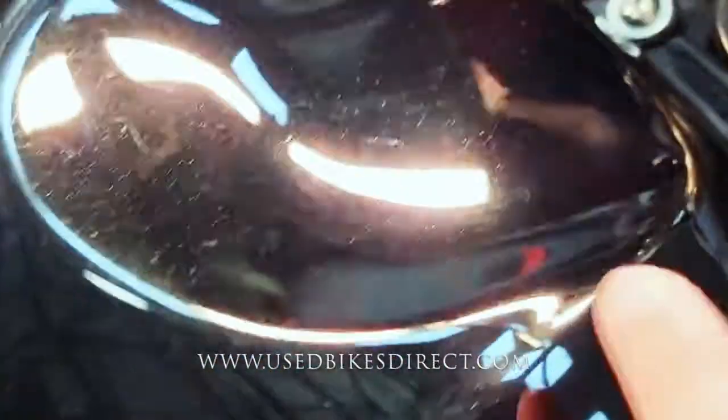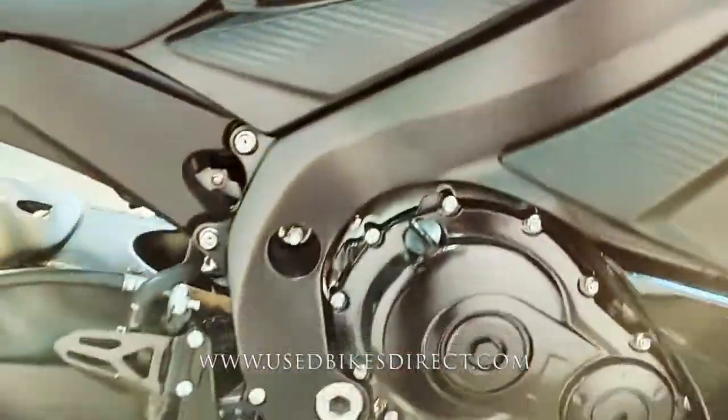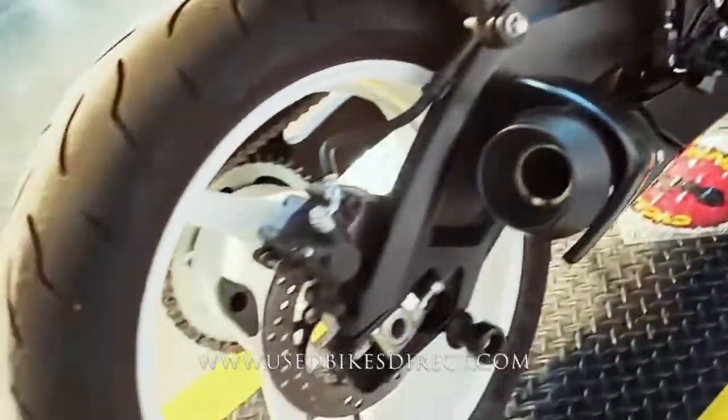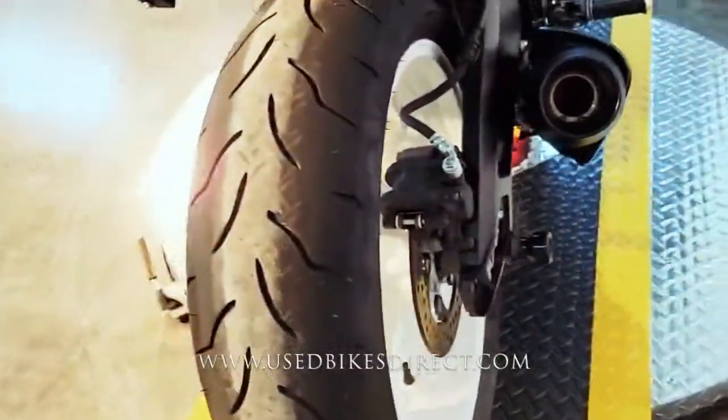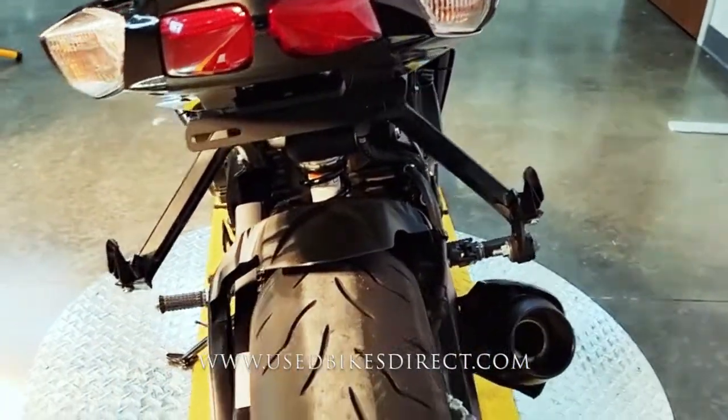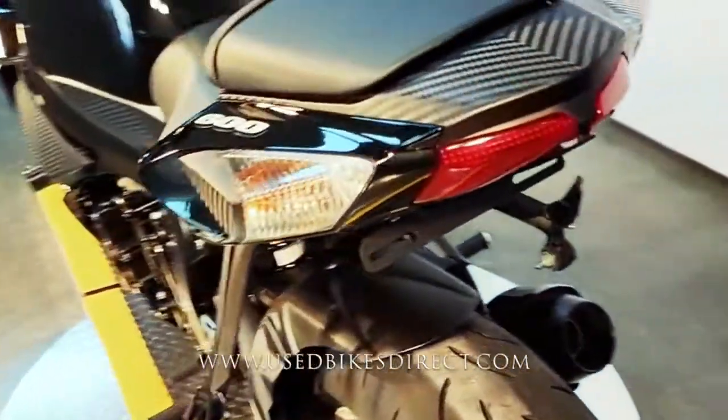Hopping up top, just want to point out on the tank — granted it's a black bike, so you know it's going to show anything, but you do have a few of those super light surface scratches. Coming around to the rear, you see those white wheels definitely pop against the black paint. And of course that fender eliminator keeps everything nice and clean on the back.